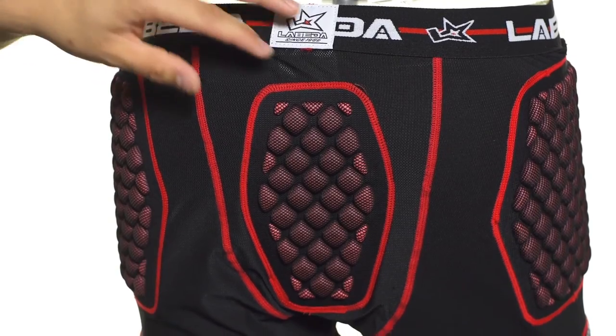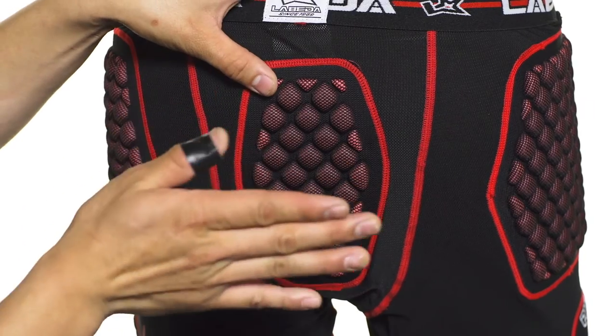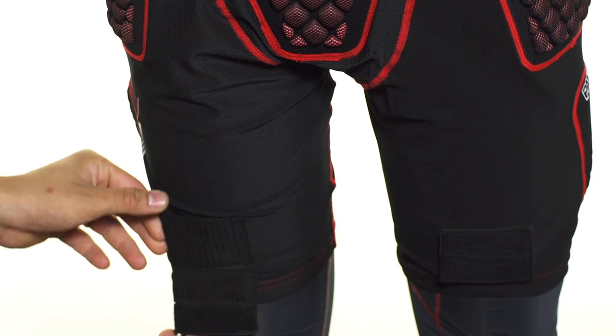In the back we're going to see tailbone protection, again with the diamond foam technology. Really lightweight but offering a solid amount of protection for your tailbone. As we move down we're going to see another set of sock tabs for your ice hockey socks.